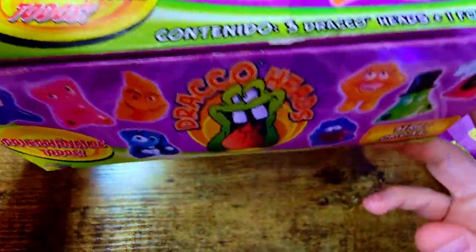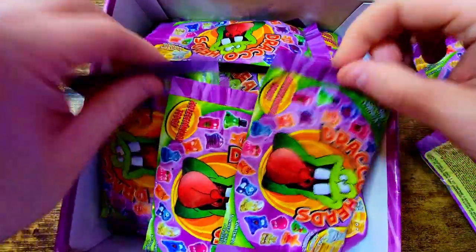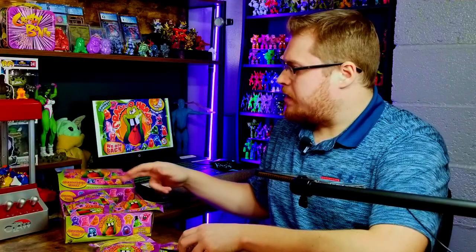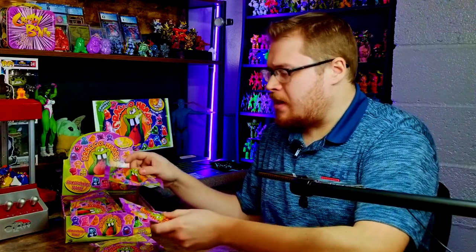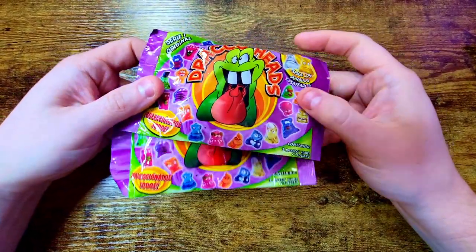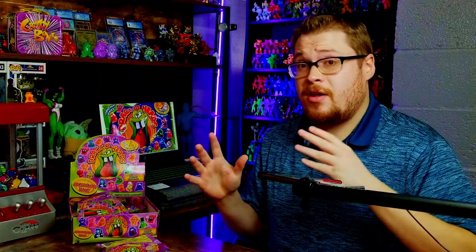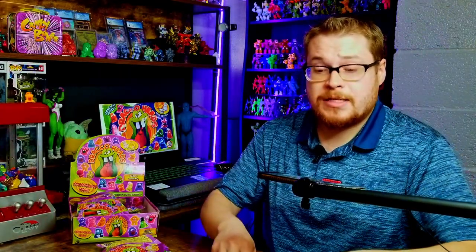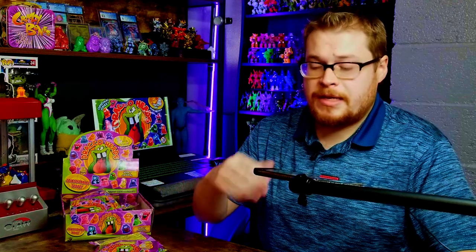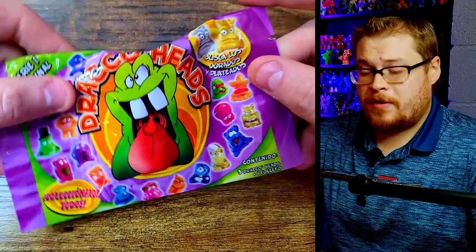Nothing really crazy to see on the box — all the little jargon and randomness. Inside we've got all the packs, all fully sealed. Let's grab a few. These packs look to be very cool and well-designed. It'll be interesting to see when I eventually open up the original series box what the biggest differences are between quality and how the packs are structured.